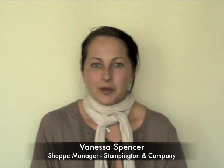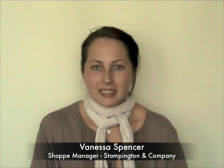Hi, I'm Vanessa Spencer and welcome to another creative how-to video for Stampington & Company. Today's how-to video features transferring your stamped images onto candles. So let's get started.